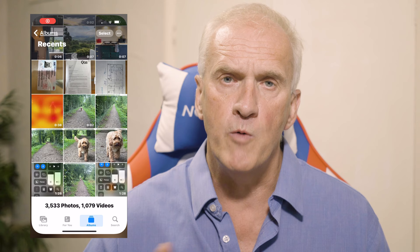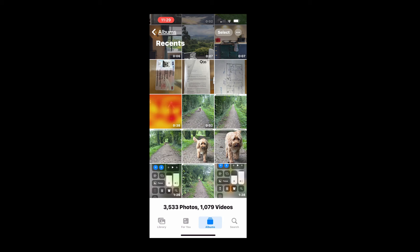Here's some I took of my dog — it's taken a burst of 24 photos. Once you've taken your burst of photos, you're going to want to review them and find that perfect shot that's caught the action just as you wanted it. To do that, open the Photos app and look for your burst photos.